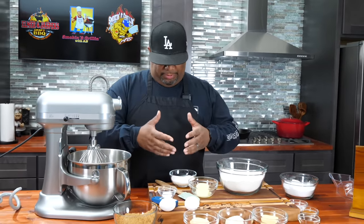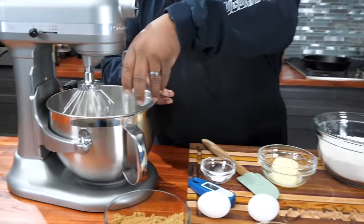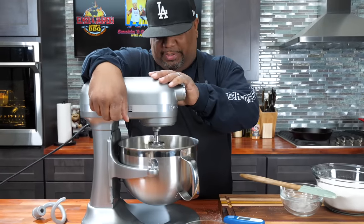What I'm going to do is take butter, sugar, salt, and my eggs, and add that to my mixer. Now we'll just go ahead and get this mixed.